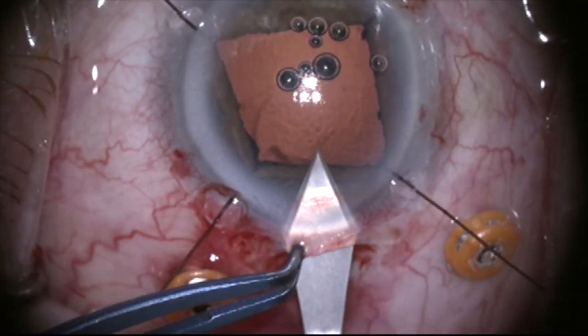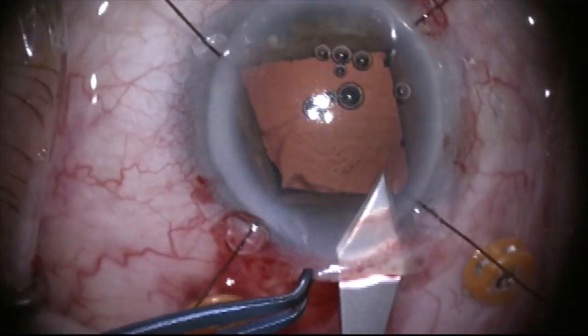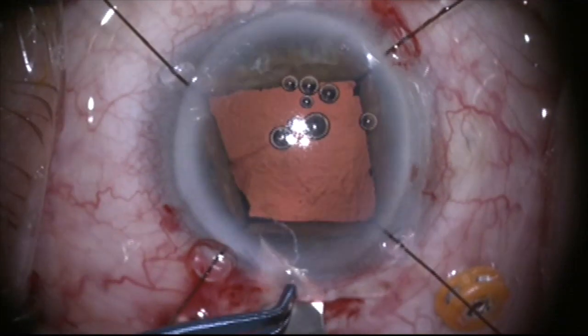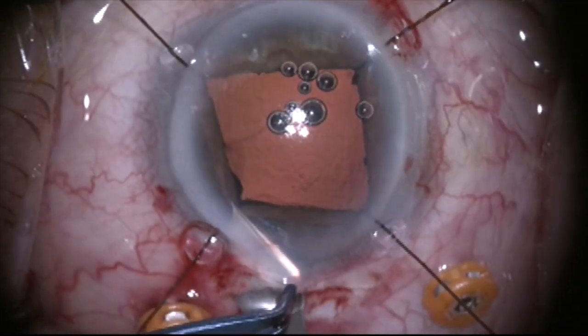Here I'm making a scleral tunnel 6mm wide after placing iris retractors and some trocars. I need this incision to be self-sealing so I'll have control of the eye. I'm now viewing through the Biom posterior segment illumination system and I can see the edge of the lens. This eye has already been vitrectomized.